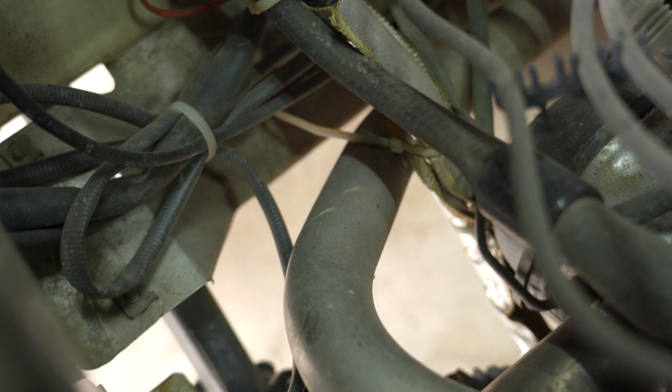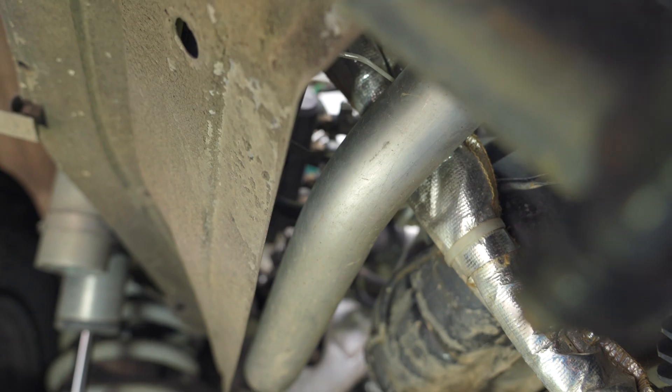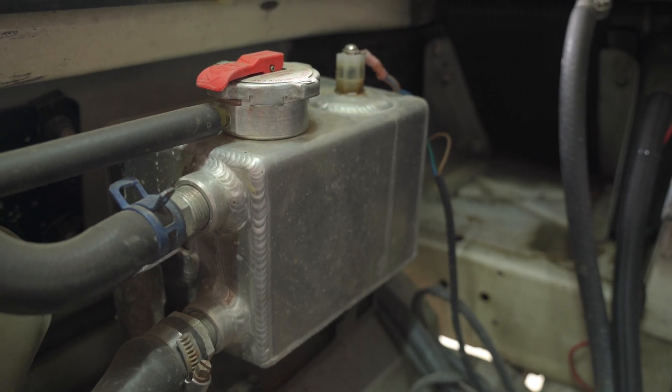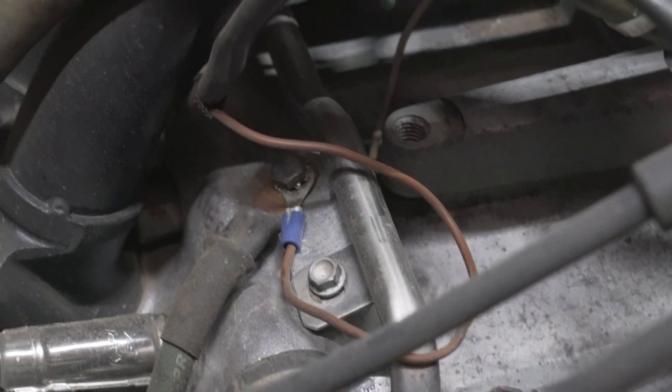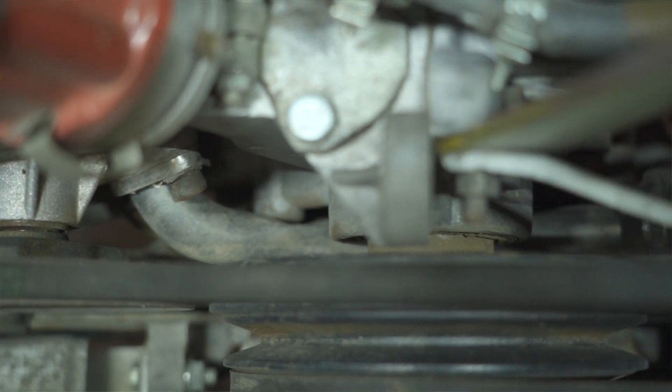Some of the things we did while the engine was out was to replace all the metal coolant pipes with the stainless steel ones from Go Westy. Ours looked to be in okay shape — the main one from the water pump down was a bit rusty on the outside like most of them are. But for us it was a really easy time to do it. When the engine came back from Rocky, it was fresh and clean. We put these nice fresh clean parts on that you'll never have to worry about ever again. They're made from beautiful stainless steel. We did the ones off the water pump, the big one that goes to the back by the thermostat, and the crossover pipe that goes behind the crank pulley — all stainless steel.